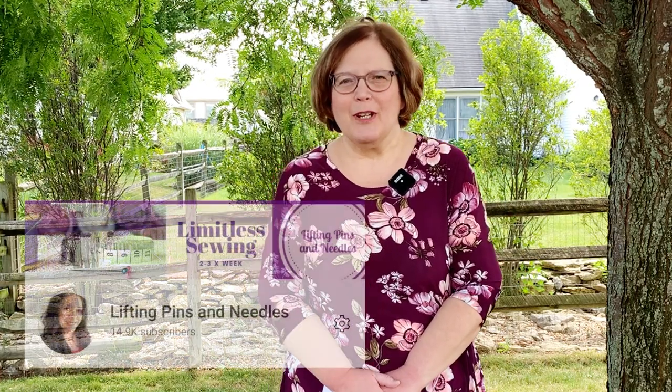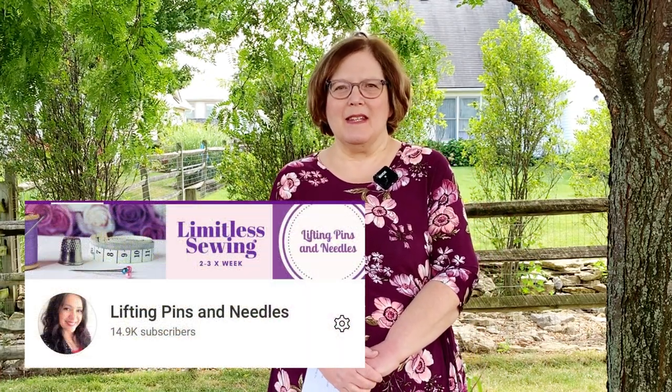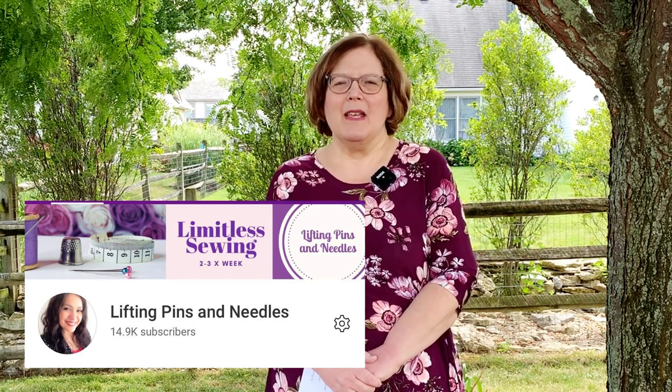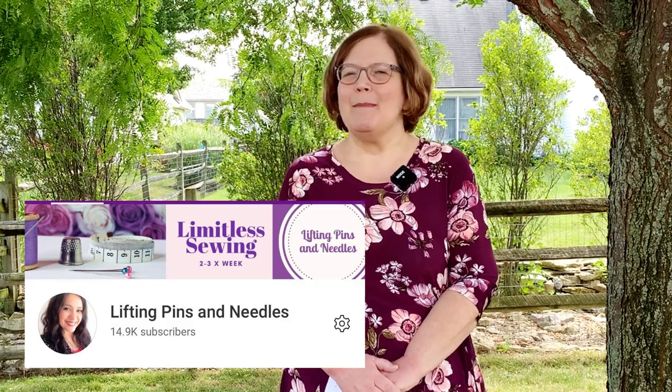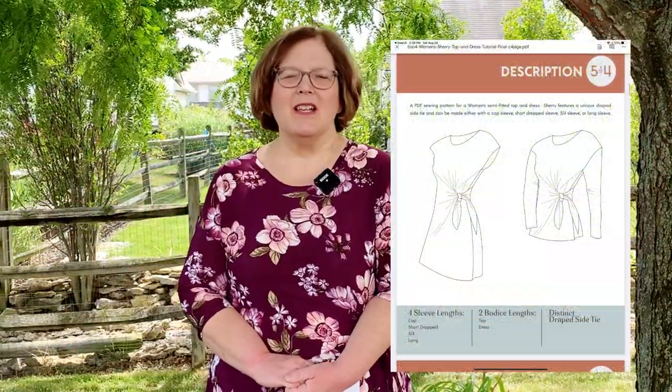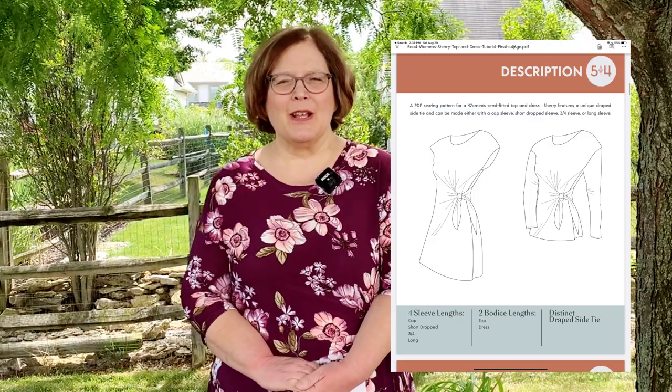Today I want to review the Sherry dress. This is a collaboration with my friend Karina from Lifting Pins and Needles — we both decided to make the Sherry dress and top. I had made the top, and she loved the pattern, so we decided we would do a collaboration together. The Sherry dress comes in 5XL all the way down to extra extra small from Five Out of Four Patterns.